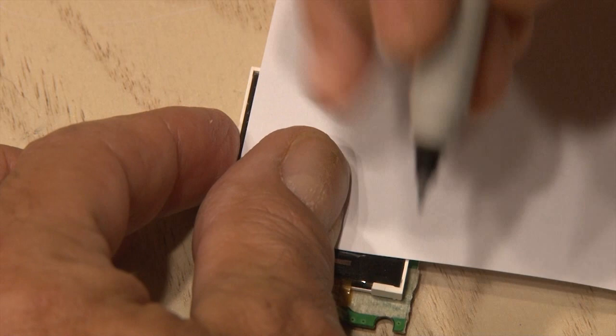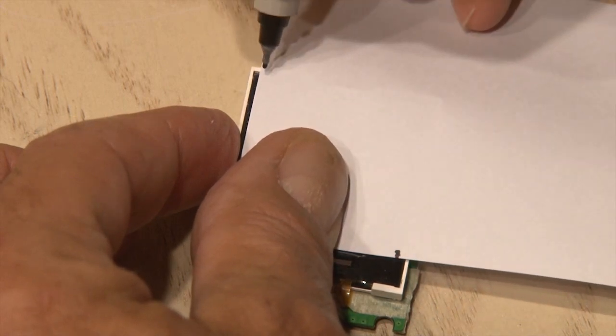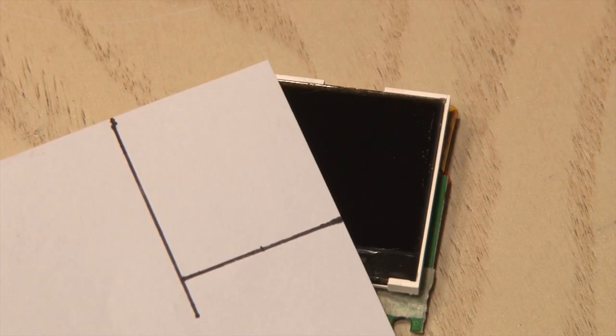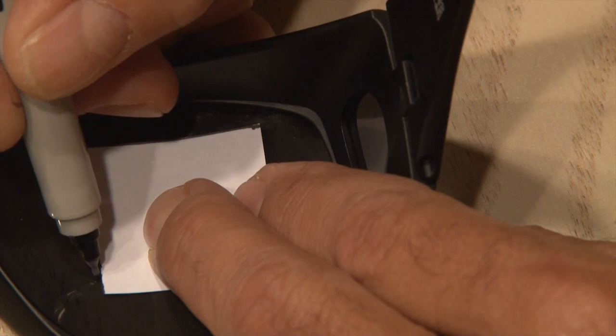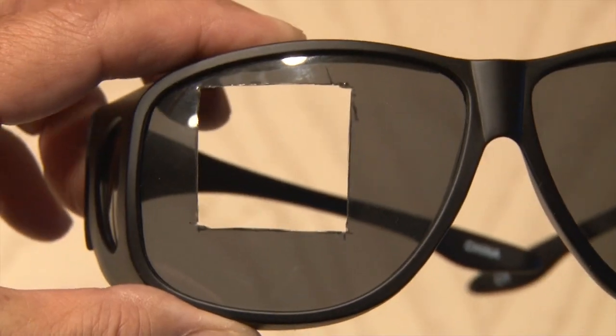Now we need to cut through these lenses, and I found the easiest way was to make a small paper template. I put a piece of paper over the LCD screen and made a couple of marks, and then drew it out so that it's just smaller than the outside edge of the screen. Then I placed that inside the lens, and using a Sharpie, made some marks. The easiest way to cut through these lenses is using a Dremel, which gives a nice clean finish.